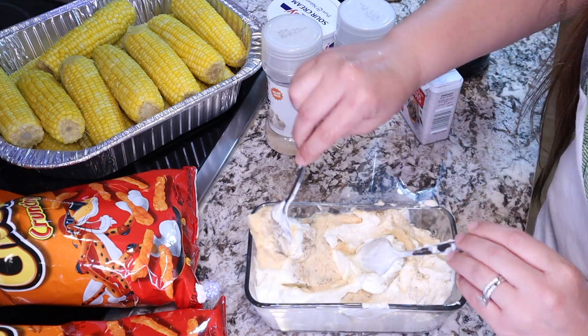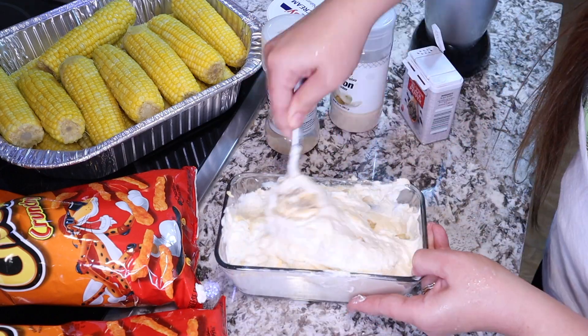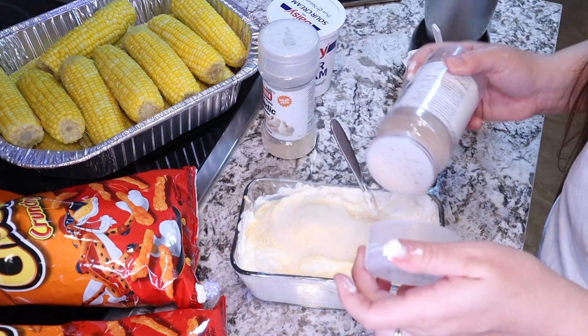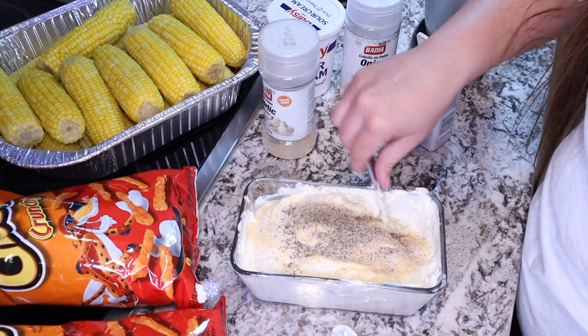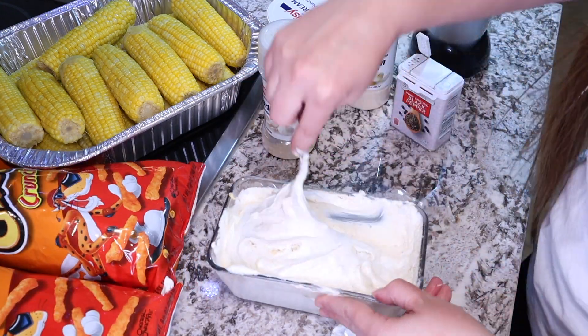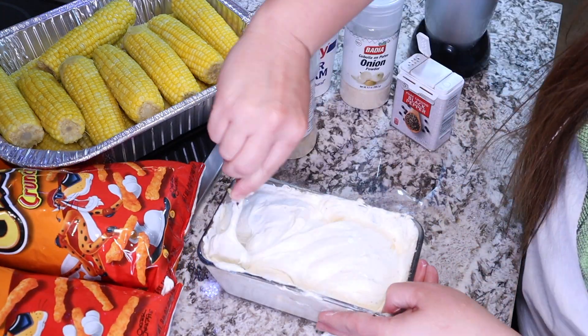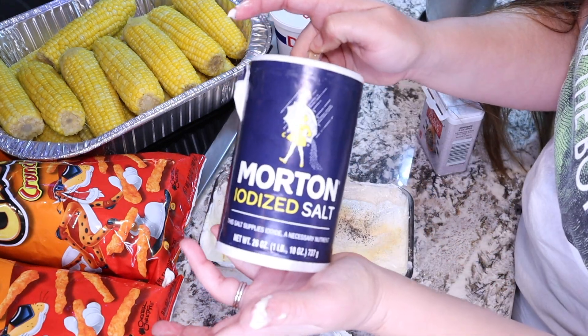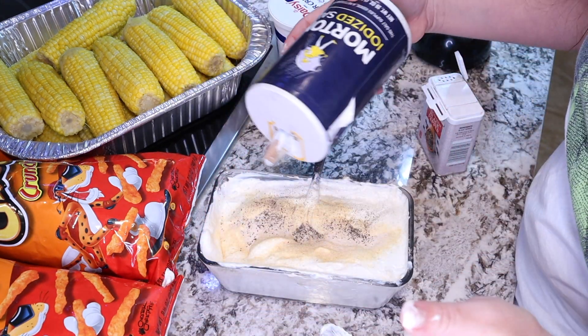Mix it up and taste it — once you have it at a flavor you like, adjust the garlic and onion powder accordingly and maybe add some salt. It should be white but with a little tint of that garlic powder color, and that's how you know it's looking great. It does need a little bit of salt, so let's add some in.